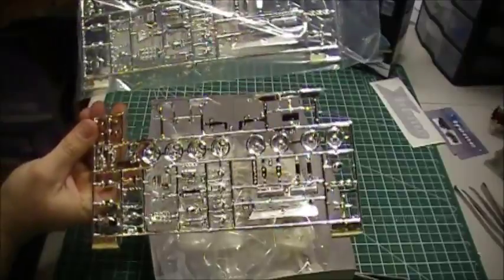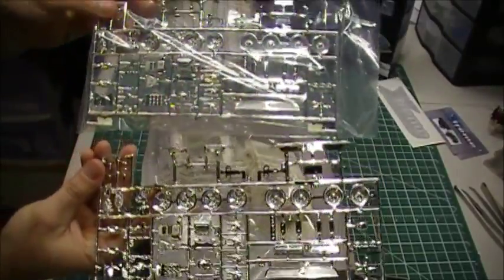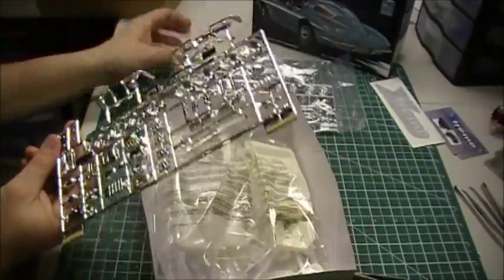You notice if I flip it over, it's the same — they're identical. Everything's identical, same spots, same part numbers, everything.